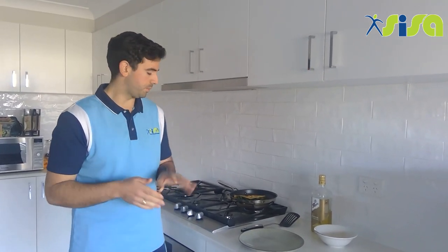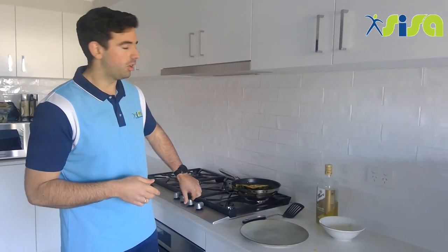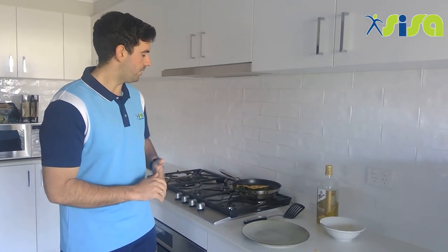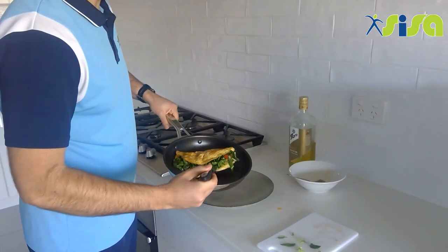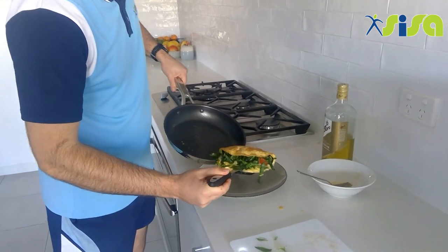Our omelette is now cooked, so it's time to carefully take it out of the pan. Mum, dad, or whoever is looking after you at home will help with this part. Turn the heat off the pan, then use your spatula to carefully pick up the omelette and slide it onto your plate.